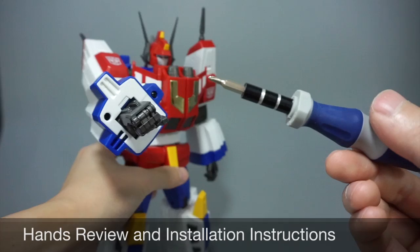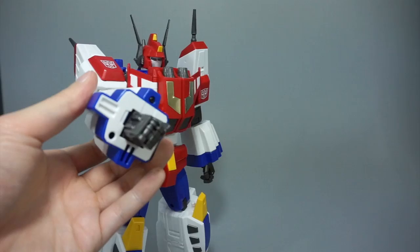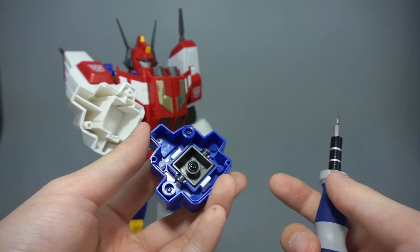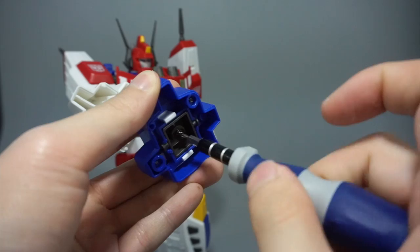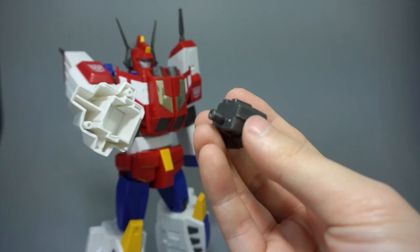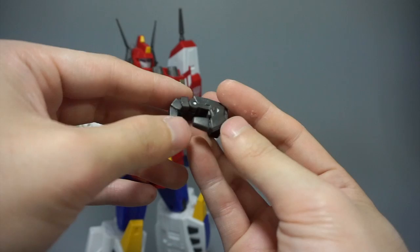Installation is pretty easy. You just go into the bottom of Star Saber's hands and you have two Phillips head screws that you unscrew and wiggle free. Once you open it up you'll see another Phillips head screw inside that you unscrew as well. The installation mechanism is quite different — it's not a ball or mushroom peg style. It's actually a peg that has to be screwed in to be held in place.